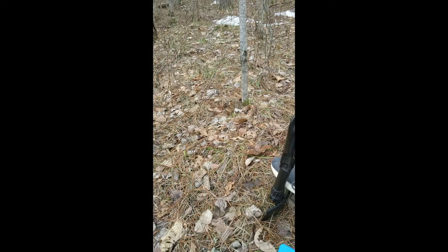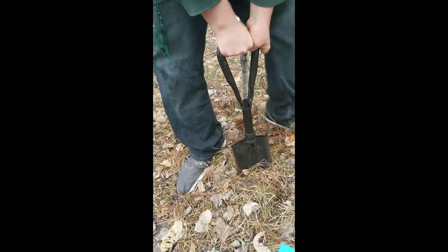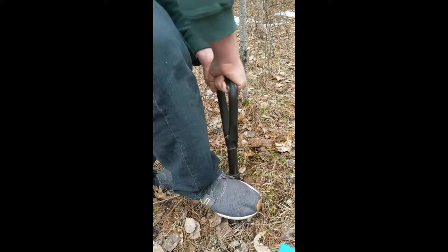Here we are digging our first hole and taking a soil plug. A soil plug is pretty much a cone of soil — you take your shovel, put it in at an angle, and make a giant circle, always going at a similar angle, so you get a nice cone-shaped chunk of soil. This is an easy way to be able to see how the soil is actually structured.